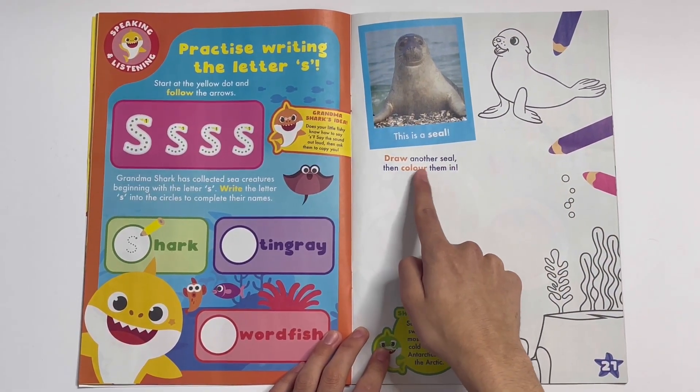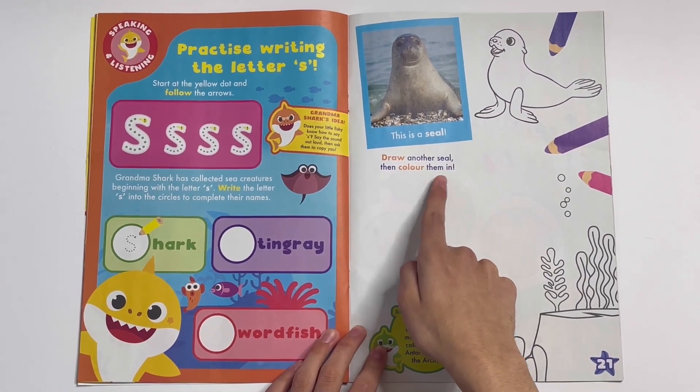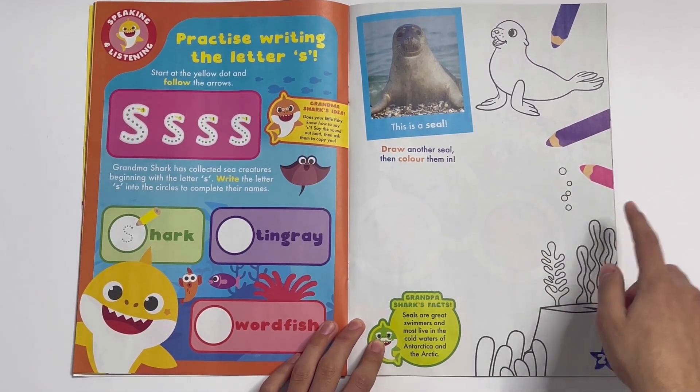This is a seal. You can colour one — and that's a pup. Draw another seal, then colour them in. Got some seaweed coral.